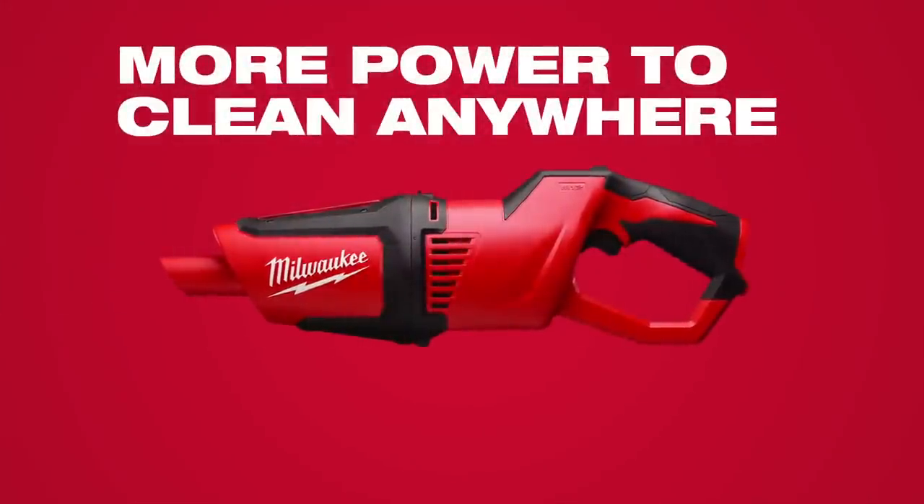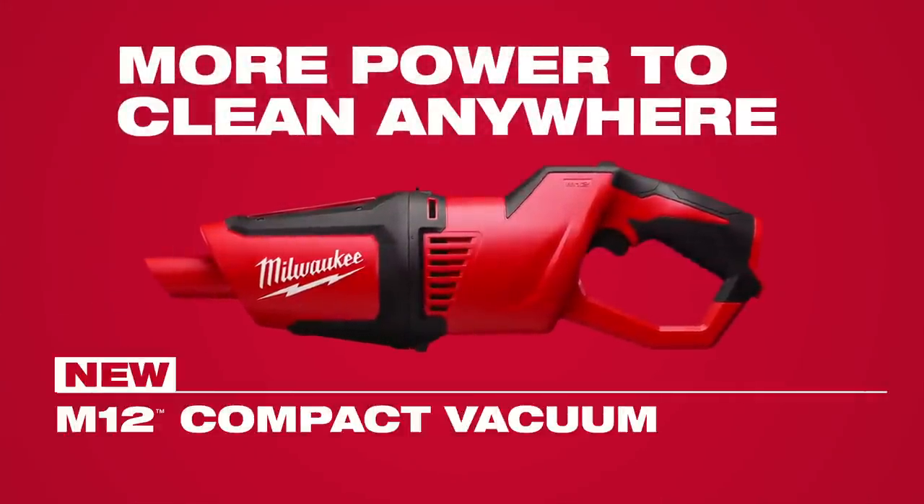More power to clean anywhere. The M12 Compact Vacuum from Milwaukee.